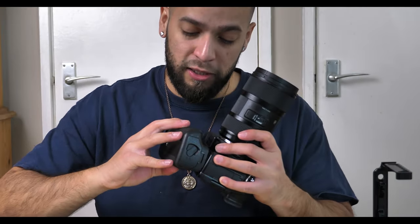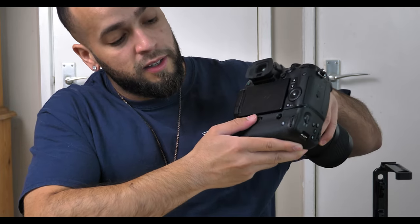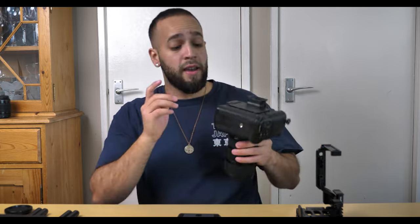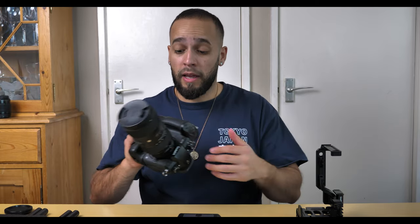Next we're adding the battery grip, which goes underneath the GH5. At the back you just lock it by scrolling it in until it's secure. A great thing about this is you have a battery inside the camera and a battery in the grip, so you can shoot for longer. The reason we added this battery grip is because the SmallRig half cage I bought is built specifically to work with the GH5 battery grip.